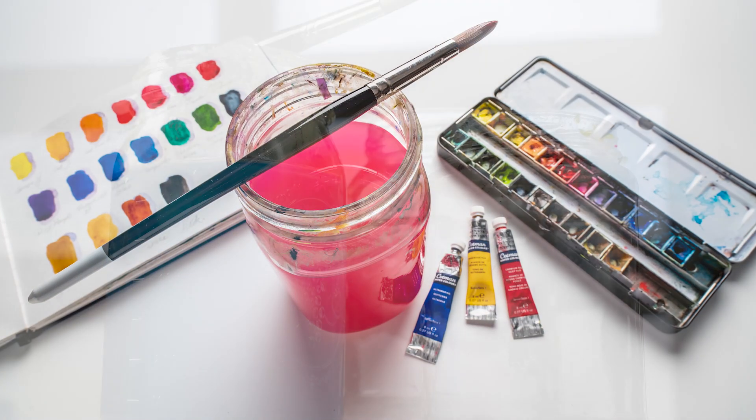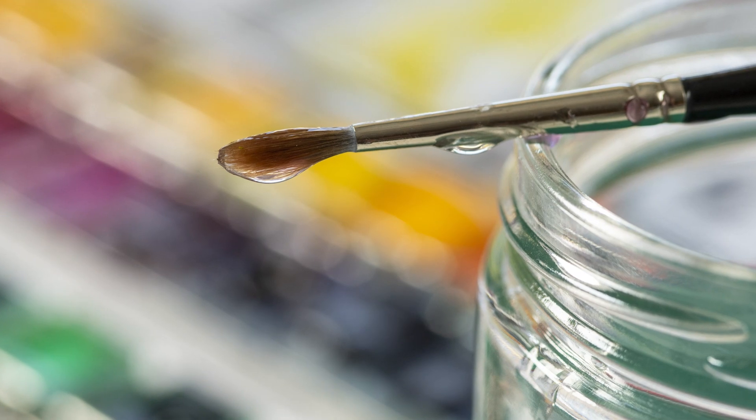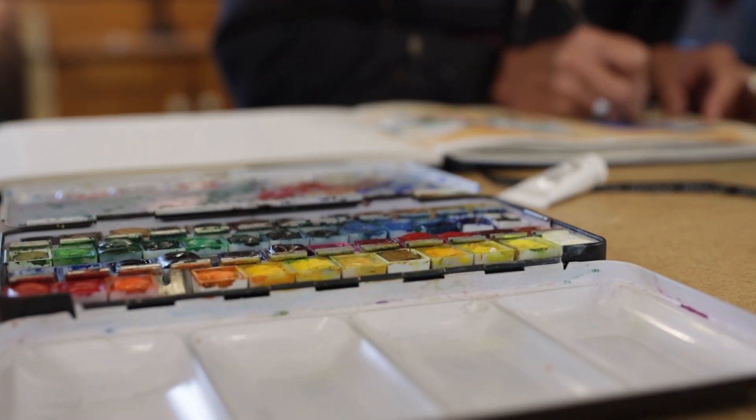With a few simple materials, some that you might already have — there's no intimidating materials list here. You can get going making art and you can even do it on your kitchen table. You don't need a big fancy studio, but great if you have one.